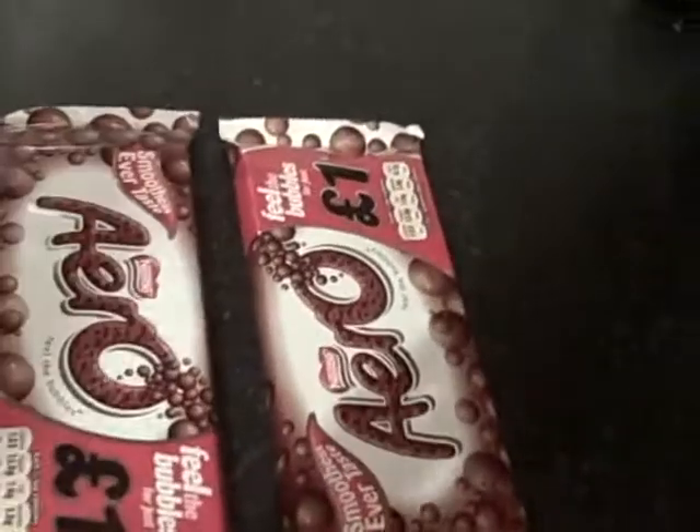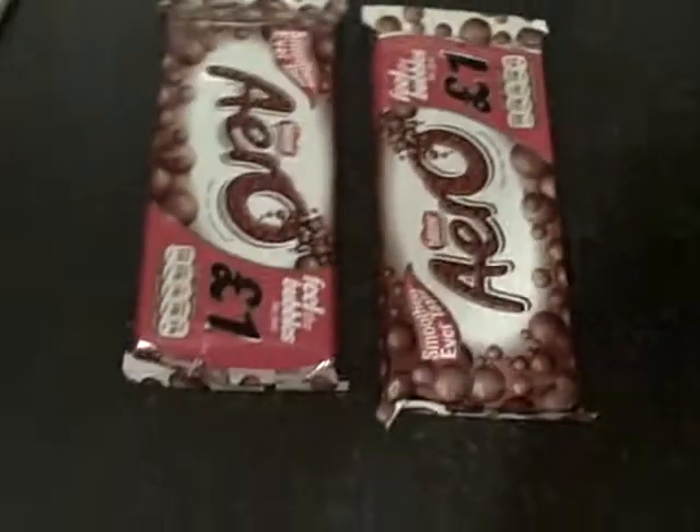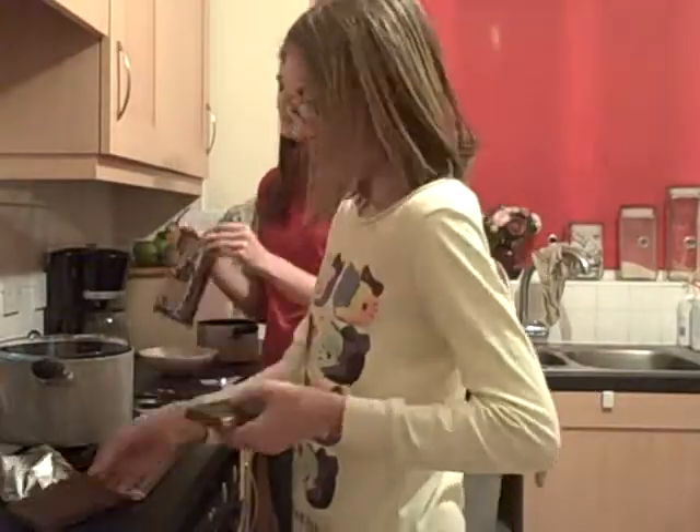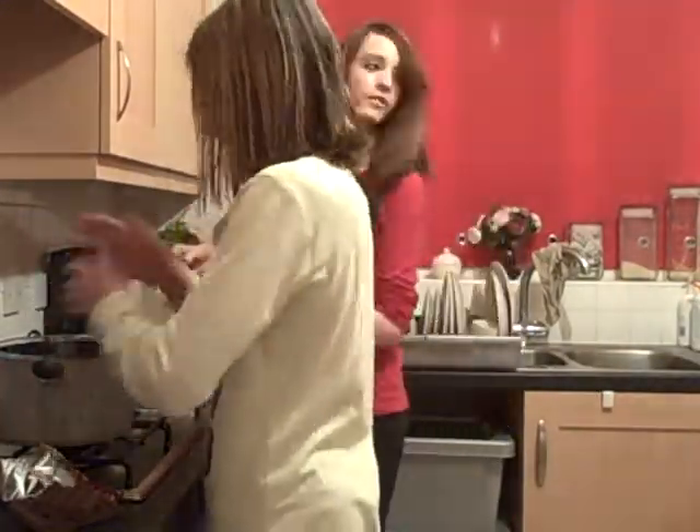Hey guys, we're gonna be making Aero ice lollies. Here's the equipment you'll need: an Aero bar, or if you'd like to use a different brand you can. You would also need a big bowl, as the bubbles are gonna melt.